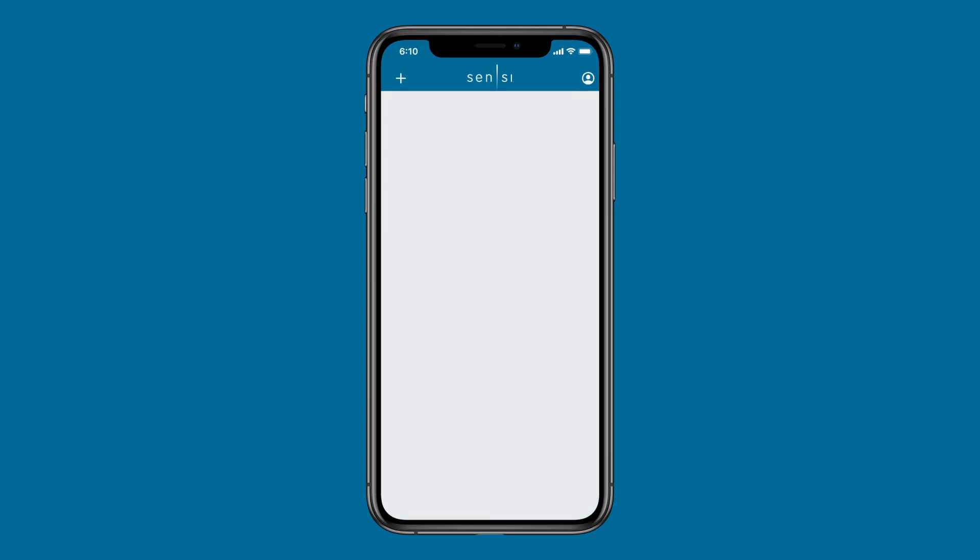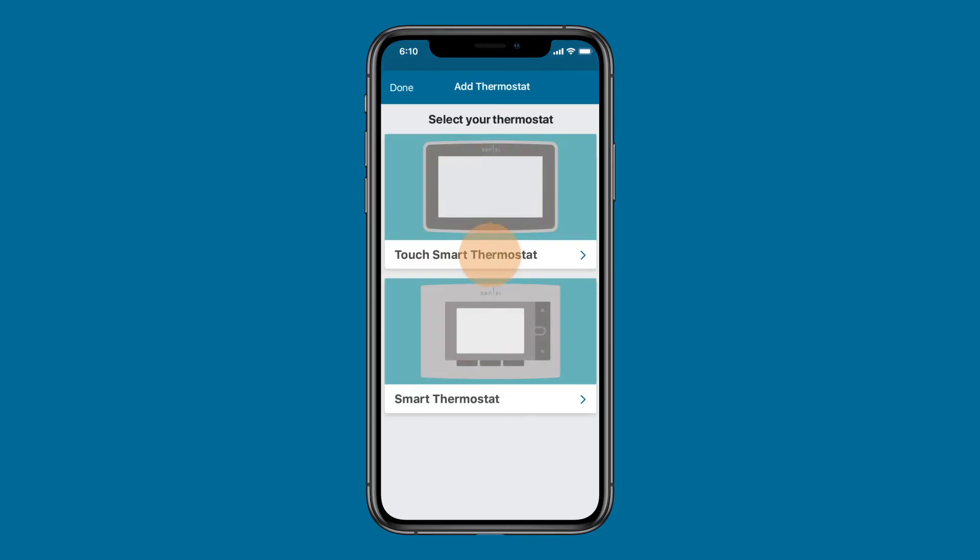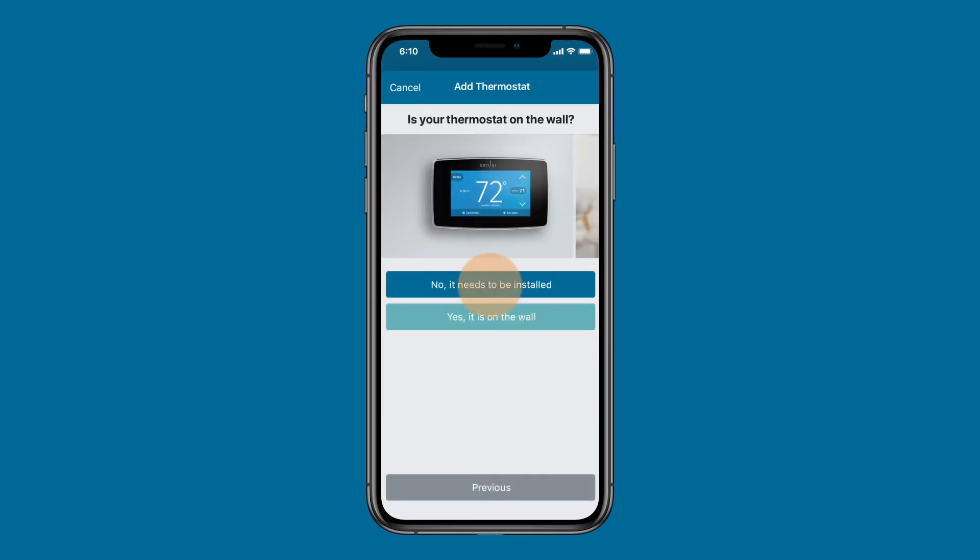Once your account has been created, select the plus sign to add a new thermostat. Select Touch Smart Thermostat, then select 'No, it needs to be installed' if your thermostat still needs to be installed. If a technician installed the thermostat and you just need to connect it to Wi-Fi, select 'Yes, it is on the wall.'